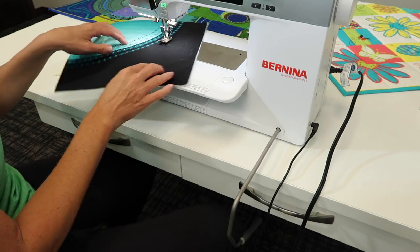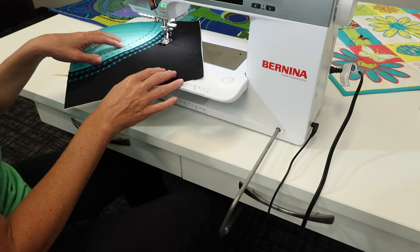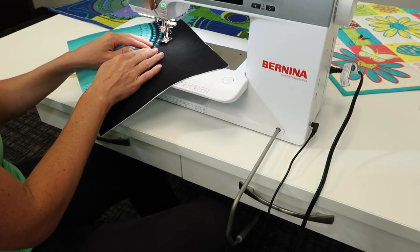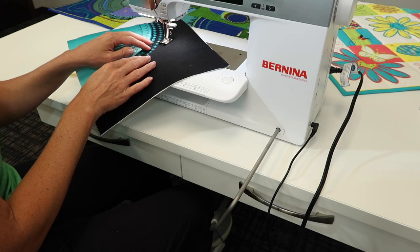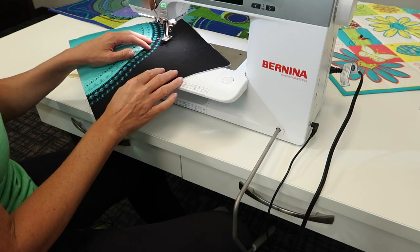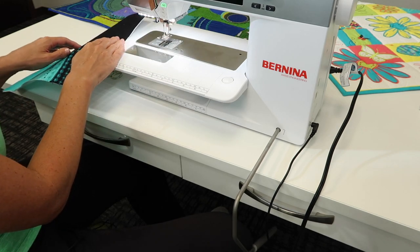When you're stitching, the ability to lift the foot up, pivot, and adjust for thickness gives you a lot more control. Then, when you're ready, you can bring your needle up, lift the presser foot, and slide your fabric out.